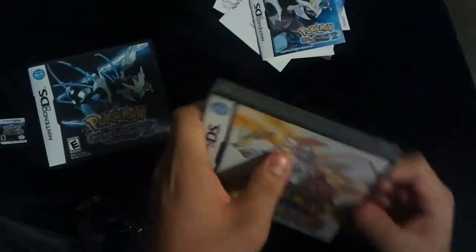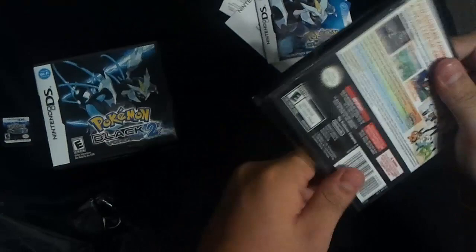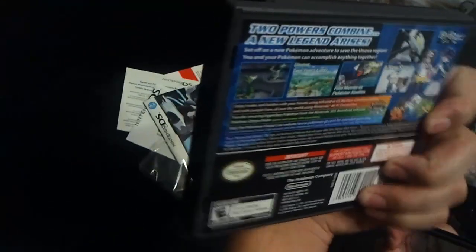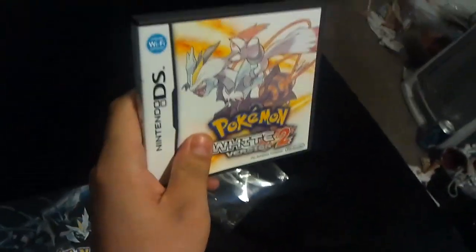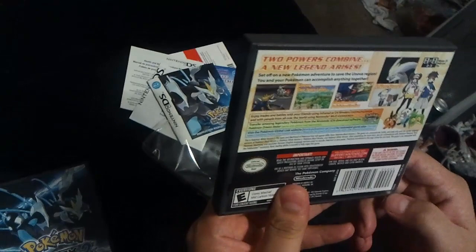White 2, which I will probably play less than Black 2 — I'm just stating that now. There's the back of the case, which I didn't show the front and back of the case for Black. There it is — Black Kyurem, and the back with a blue background and all that. And this one's got White Kyurem, and it's got a yellowish, orangeish background with white.